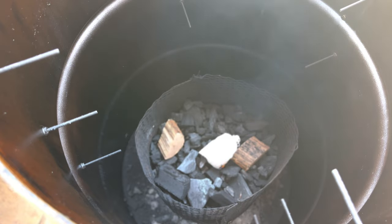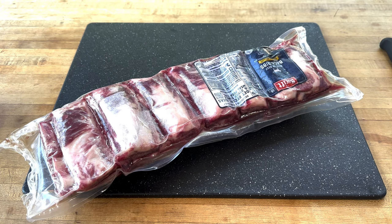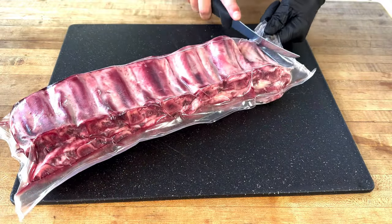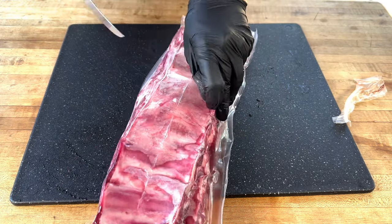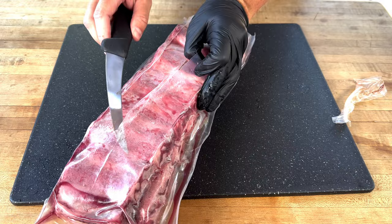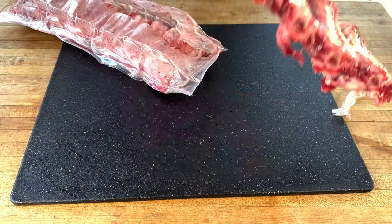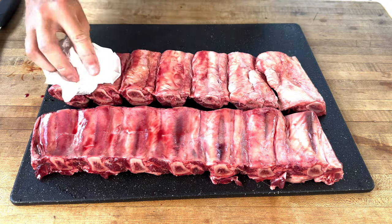While that gets up to temp, we're going to prepare our ribs. Let's get those beef ribs seasoned up — there's nothing to these things. Just take them out of the cryovac. Make sure you have a sharp knife. I like to score down the back of the rib — make sure that's the back, not the front. This makes it easier to open the package. Never cut towards yourself. One rack, two racks. Let's pat these dry.